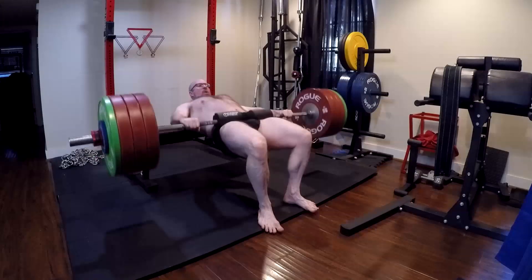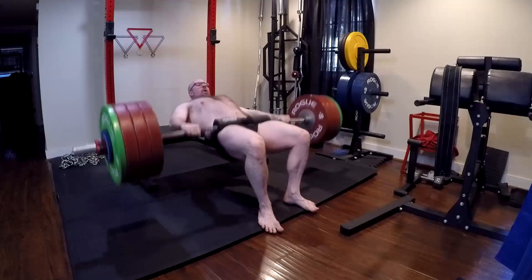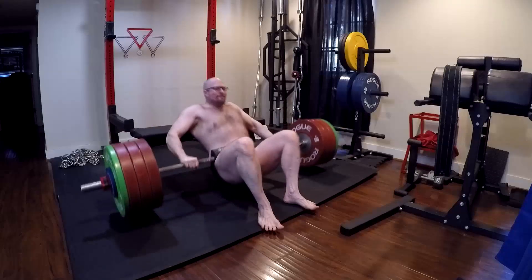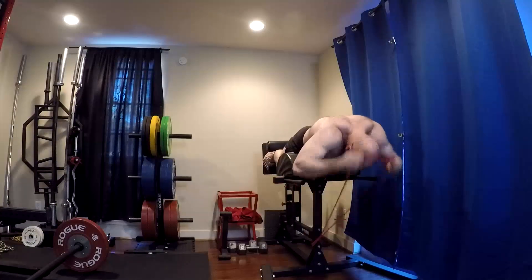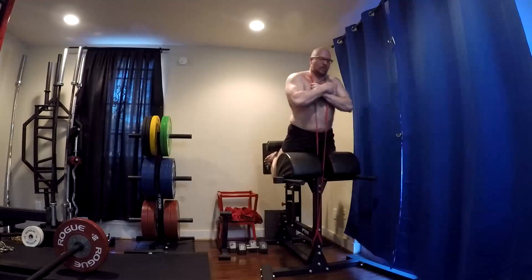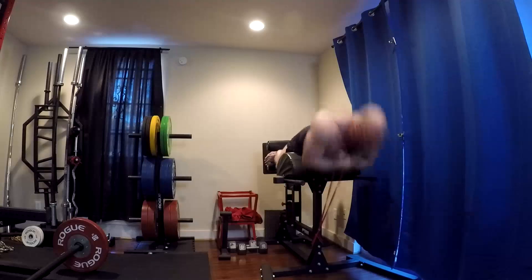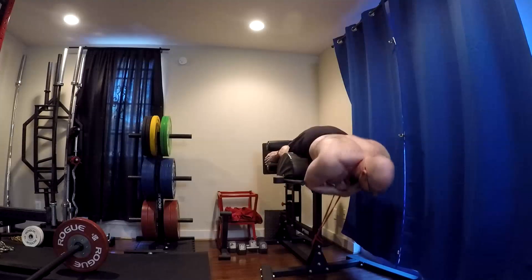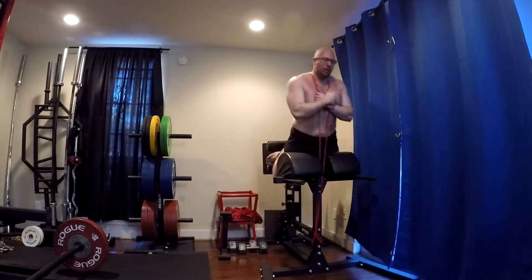There are other videos coming where I discuss in detail why hip thrusts even train the quads in the way we want — there's research on that, it's not just my opinion. We could discuss biomechanics and how the quad contributes to the squat. I'm really overdeveloping my ability to go against chains because that's what I test the most, and if I get strong enough on chains I'll be able to hit the raw squats I want — we demonstrated that when we hit 552 at the start of the year.